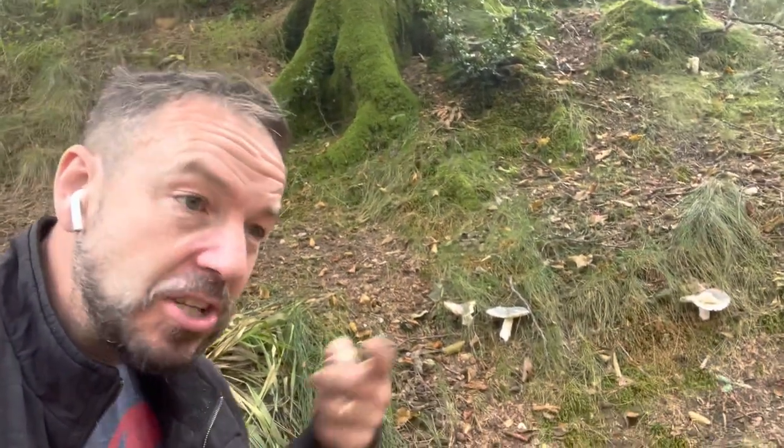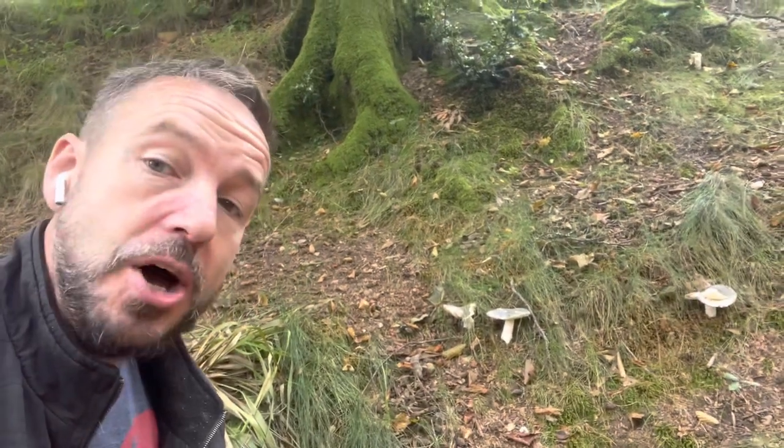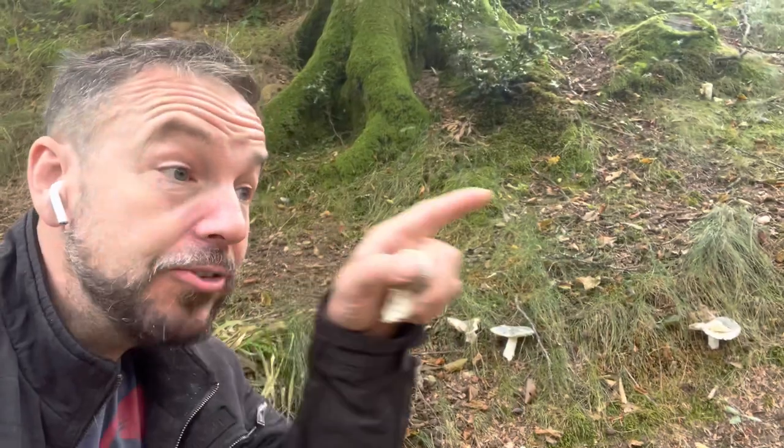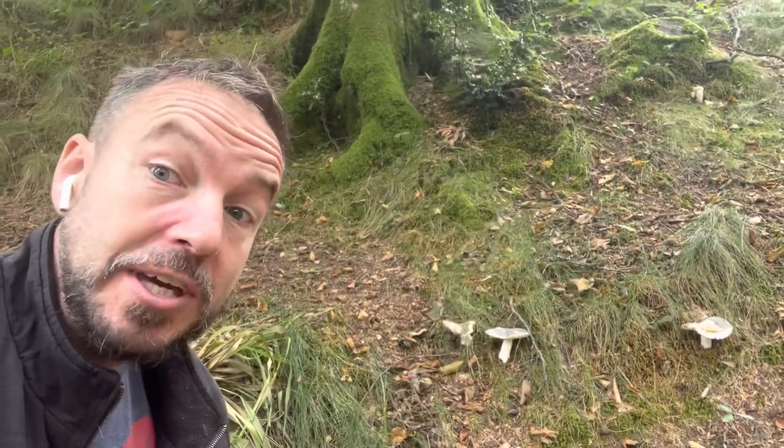There are some dangerous lookalikes — we're going to talk about how we would know what we're looking for as we go through this video, and to do that I want to start somewhere else looking at another mushroom actually.